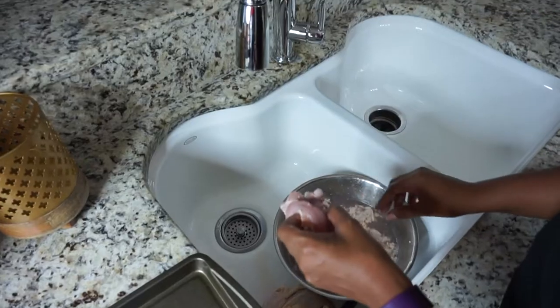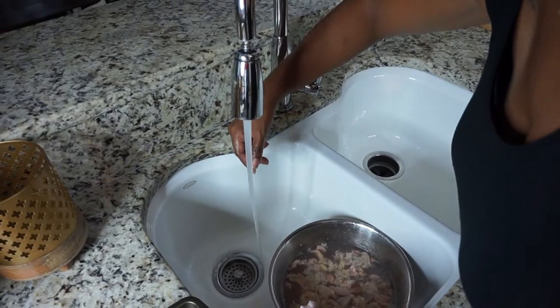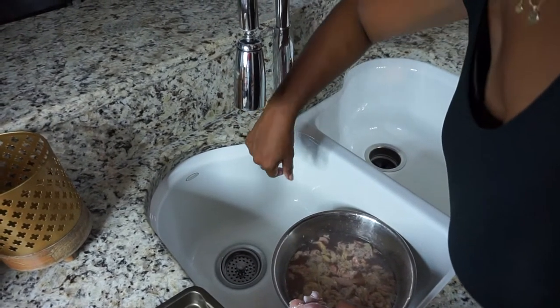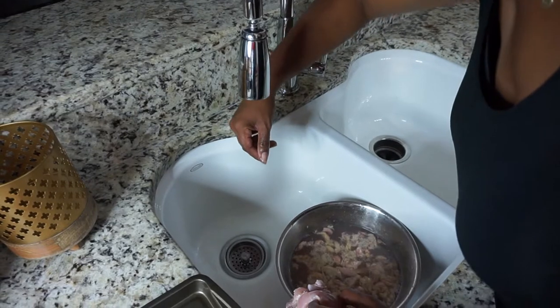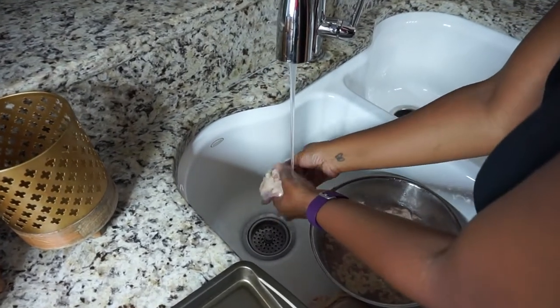This is kind of disgusting, so feel free to look away if you need to right now. Take note of how I'm turning the water on and off — I'm going to clean the kitchen even more thoroughly with the sink area once I'm done.